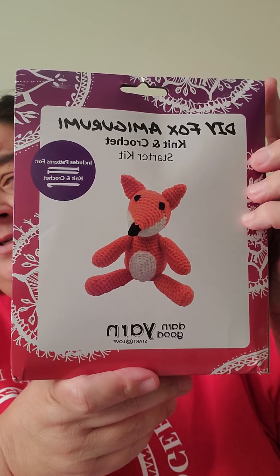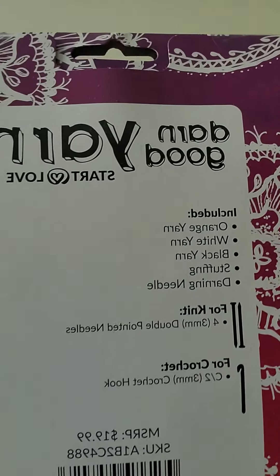These were $5 a piece and I got both of them. So the first one was a fox — a do-it-yourself fox. It comes with everything you need: orange yarn, white yarn, black yarn, stuffing, a darning needle, and for knitting it comes with four double-pointed needles. Then it also comes with a C2, 3 millimeter crochet hook. The other one — they're regularly like $19, but they're always on sale.